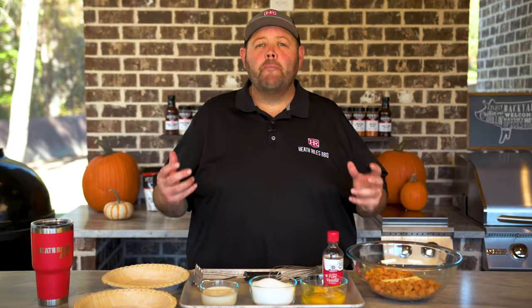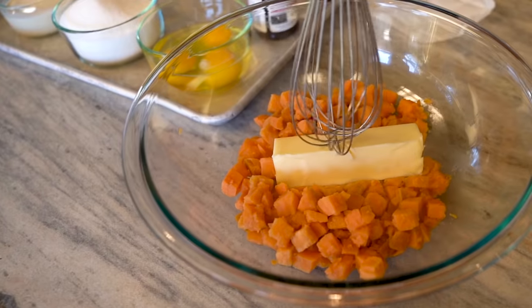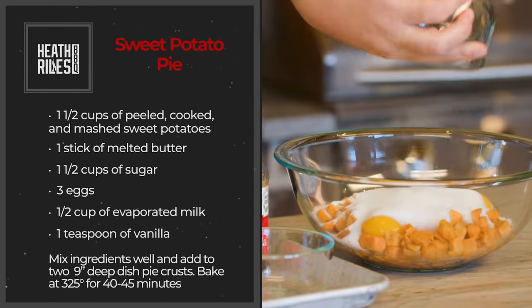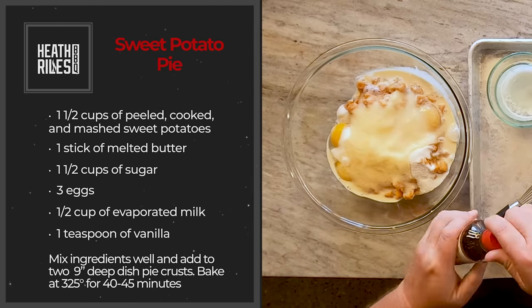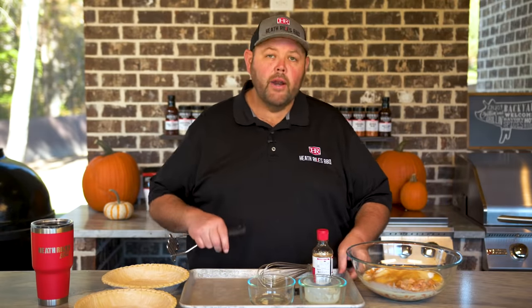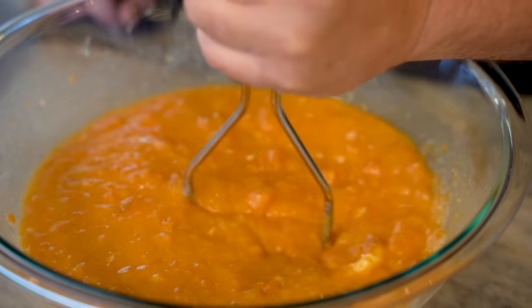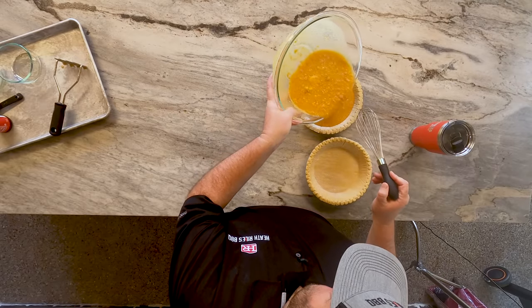Our turkey breasts are on and I want to get started on my pie so it can cool down. I've got two frozen pie crusts and some sweet potatoes. We're going to put this recipe up on the screen so everybody can see it, but take your sweet potatoes, a stick of butter, three eggs, sugar, and evaporated milk. Then I'm going to take a teaspoon of pure vanilla and put it in. Once we do that, all we've got to do is mash it up. Now that we've got all this mixed up, we want to get it divided equally into our pie shells.